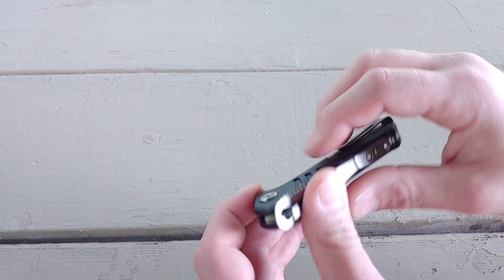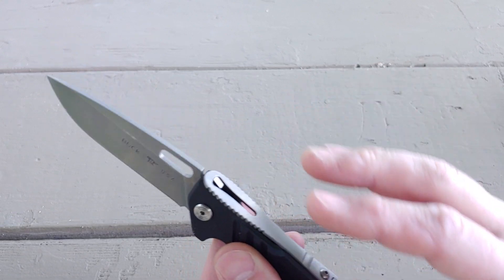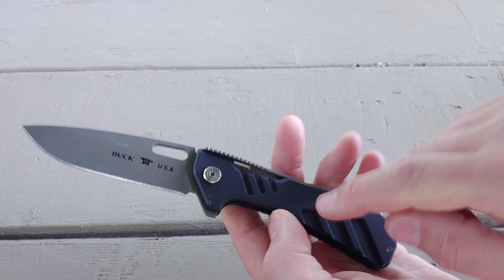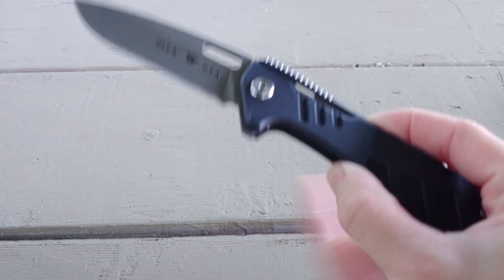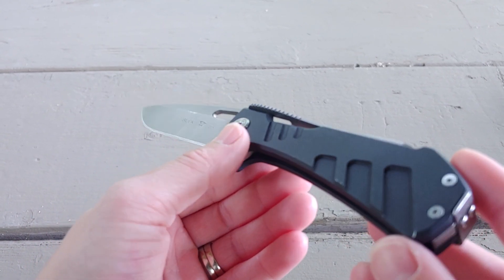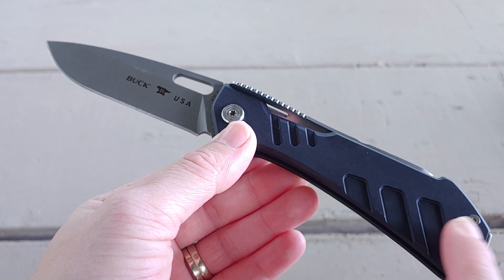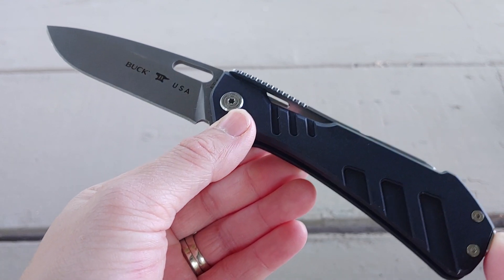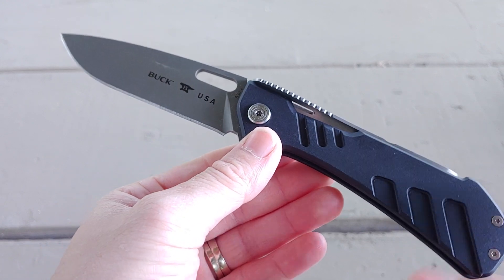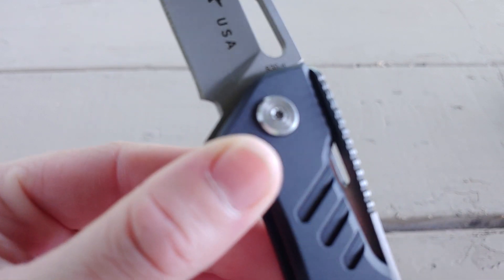It does carry very well. I do wish they just left it rounded, and there are a couple other models — like the S35VN G10 ones, there are G10 ones, S35VN, different colors. Right now you can't get any unless you get them on the secondary market. I've only seen that you can purchase this one for around $115 — marked down from MSRP.